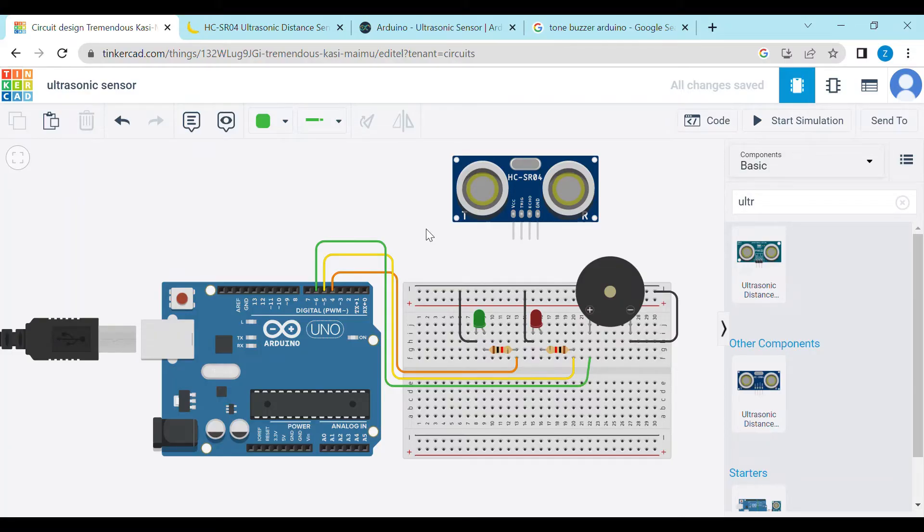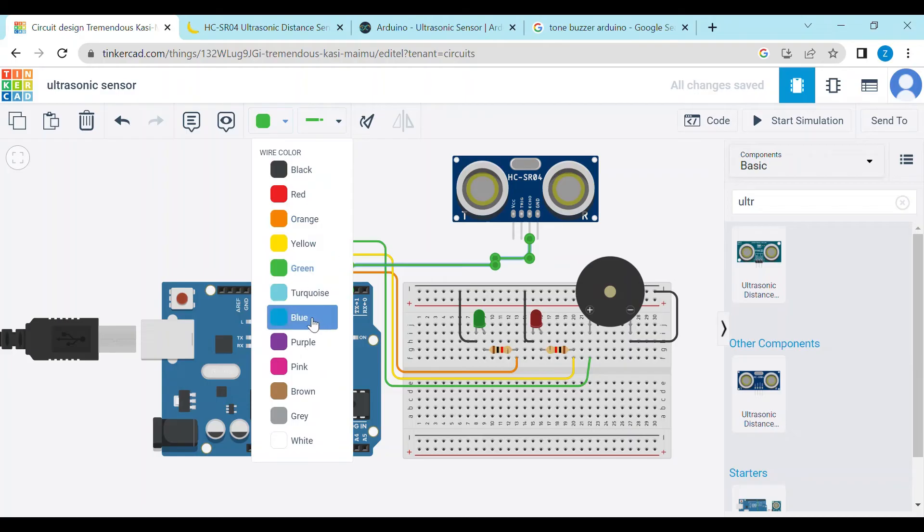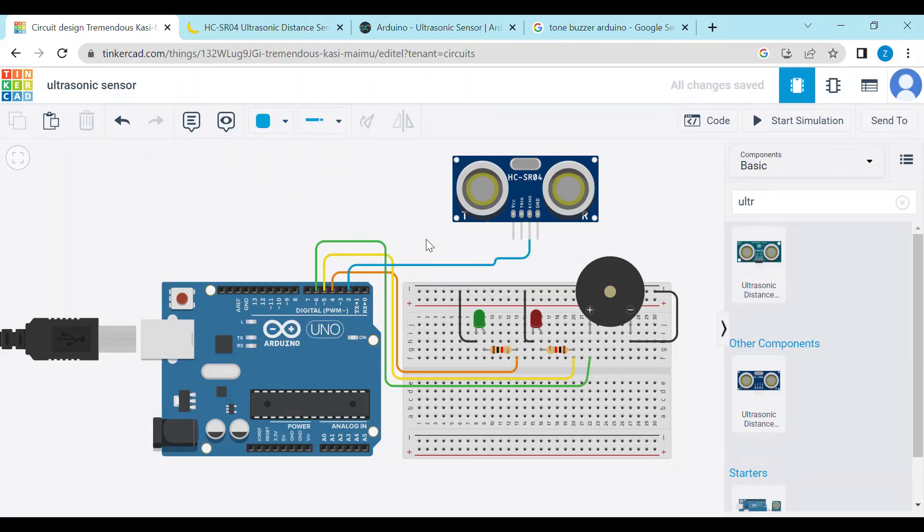Now we have to connect our ultrasonic sensor. First of all, we will attach the echo pin to pin number 2 of the Arduino — let's change its color to blue. Now we have to connect the trigger pin — we will connect the trigger pin to pin number 3 of the Arduino.